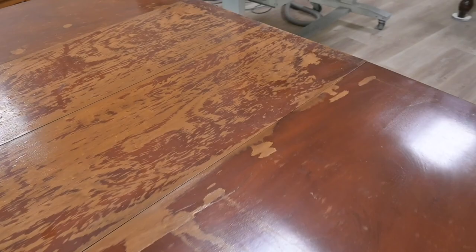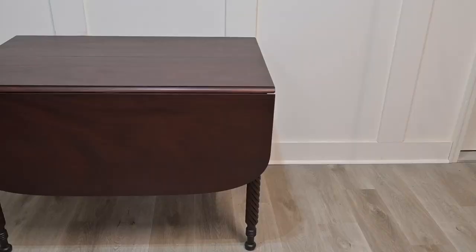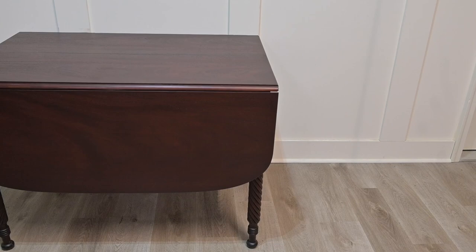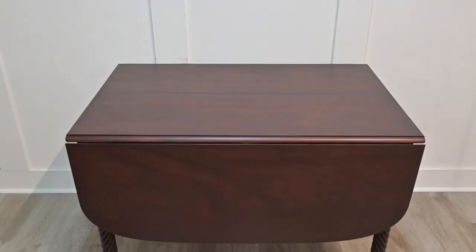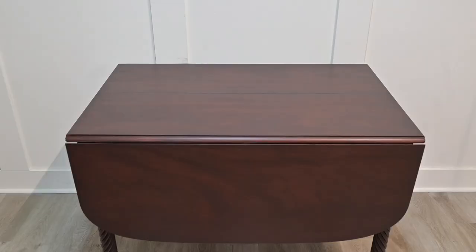Before we show the final results, let's take a look at where we started. And here is the finished product. This piece has about 80 to 100 years on it right now, and we hope that we have refinished it and given it another 80 to 100 years of life.